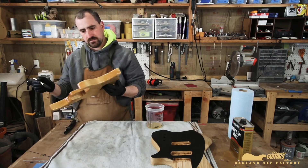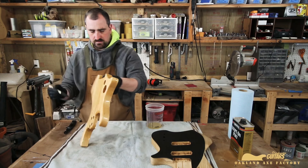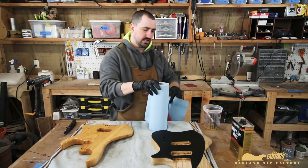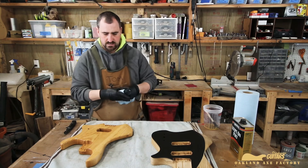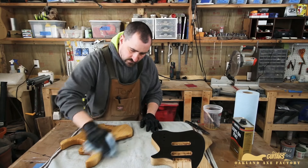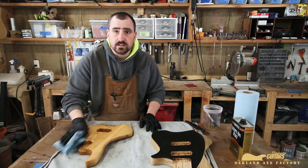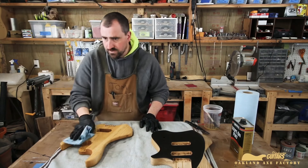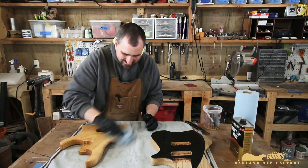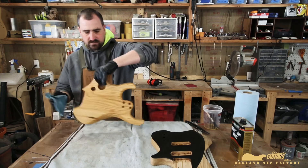Now it's really slowing down on absorbing. Before it starts getting too sticky — because it will get really sticky in just a matter of minutes — we're going to go ahead and wipe off all the extra. I think you can tell through the screen that it really darkened up a very light piece of wood. It'll lighten up a little bit as it dries, but it gave a lot of depth and color to an otherwise very light and nondescript piece of swamp ash.